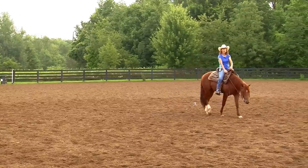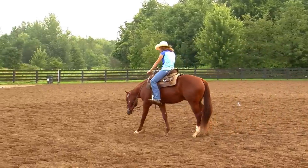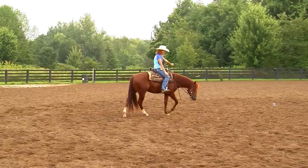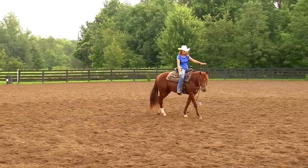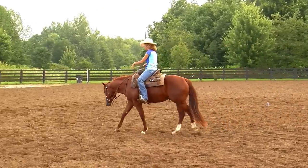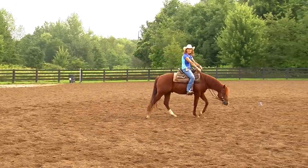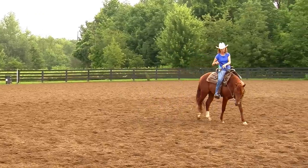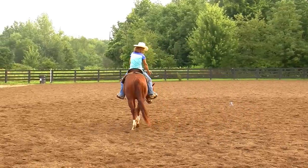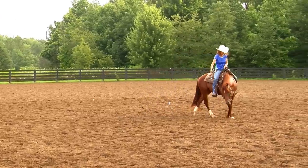He understands that when I pick up on these reins, they're communicating to him, and when I release him, he stretches his neck down. You'll notice he'll just lower his head, stretch, and relax. Another thing to notice is that even though I'm doing all this stuff with his mouth, his mouth is real quiet — he's not chomping at the bit. Even when I pick up and do this, his mouth stays quiet, which tells me he understands.